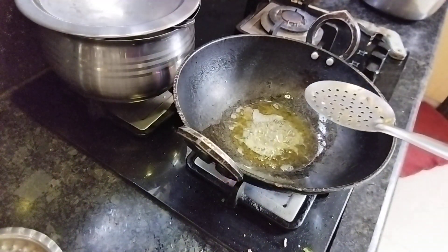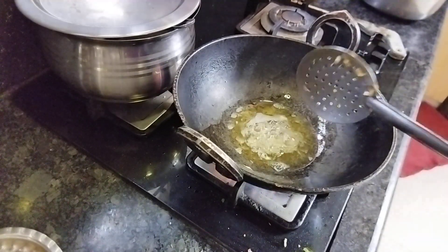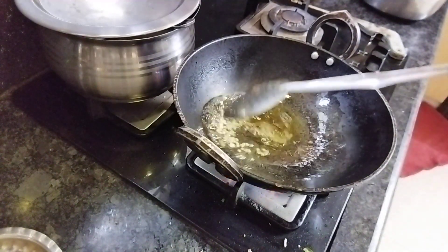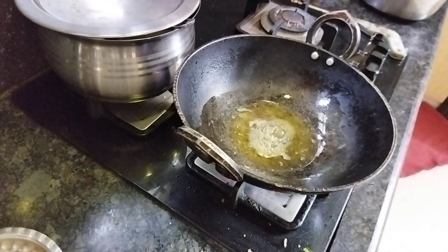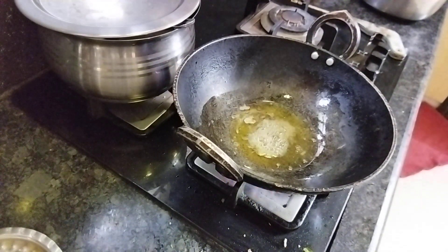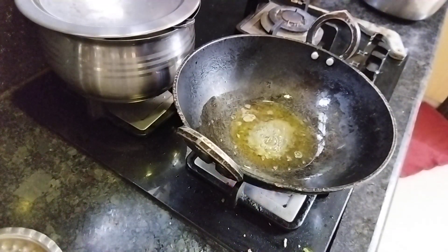I will make the rice. I will cut the rice off the rice. It will be cut to the rice — I'm going to cut the rice. That's good. I will cut the rice.